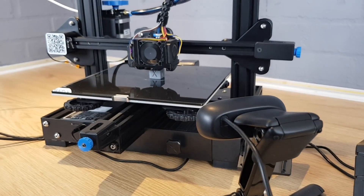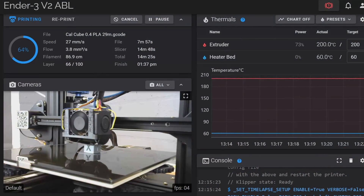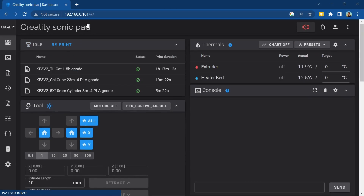Klipper is awesome and it gives you a massive amount of extra control over your 3D printer. You can use a camera to monitor your prints remotely and configure absolutely everything about how your 3D printer runs while sitting at your computer using a web browser interface. All of these features are great, but the main reason why many people will invest in a Sonic Pad or any other device running Klipper is speed.